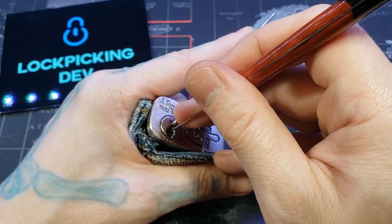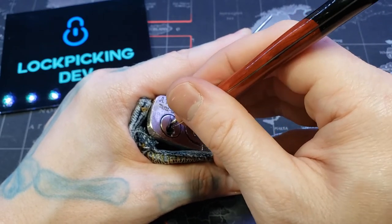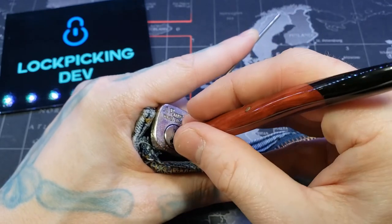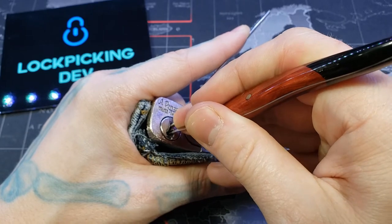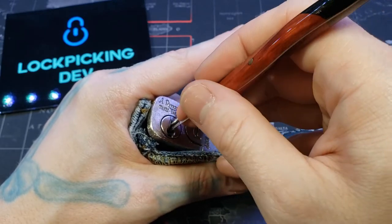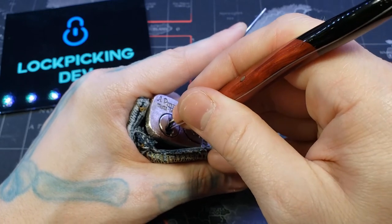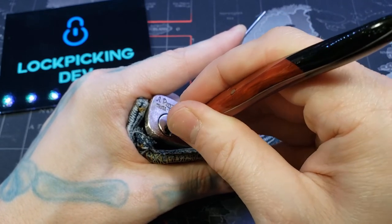Got one set — it wasn't fully set. Got two set — those weren't fully set either. My mistake. There we go. I feel the back seven — going to pick under it properly. There we go.